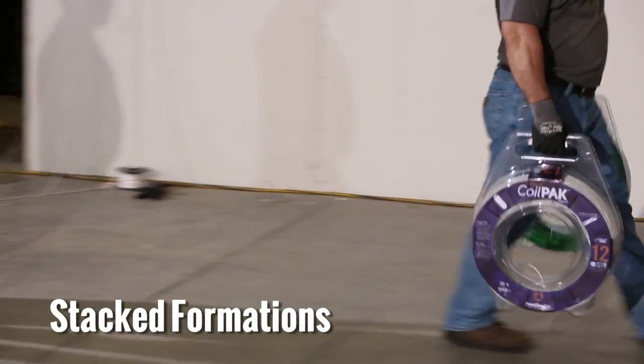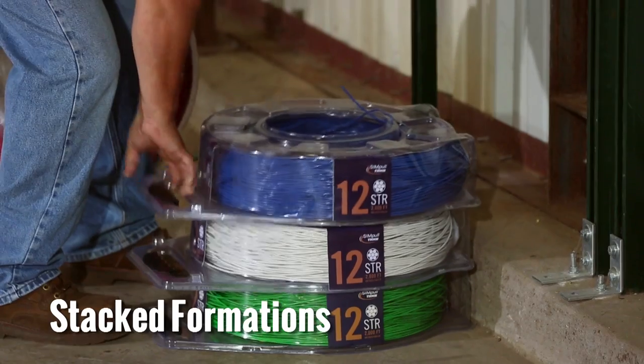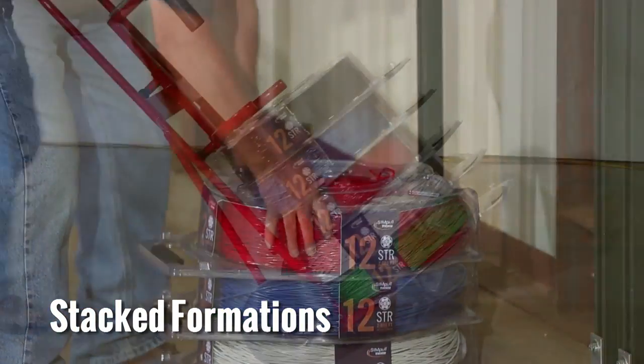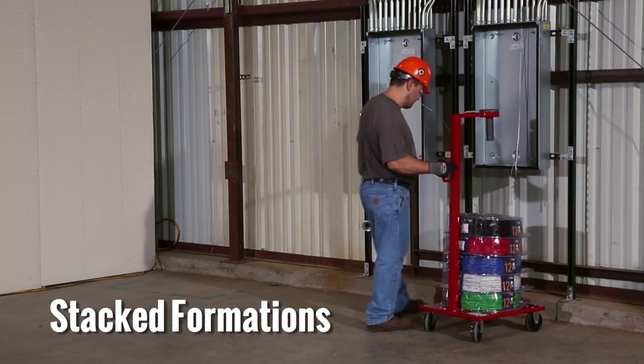The simple coil pack payoff can be arranged in two distinctive formations. Up to five simple coil pack payoffs can be stacked on top of one another, either on the floor, on a simple coil pack hand truck, or on a simple coil pack dolly.